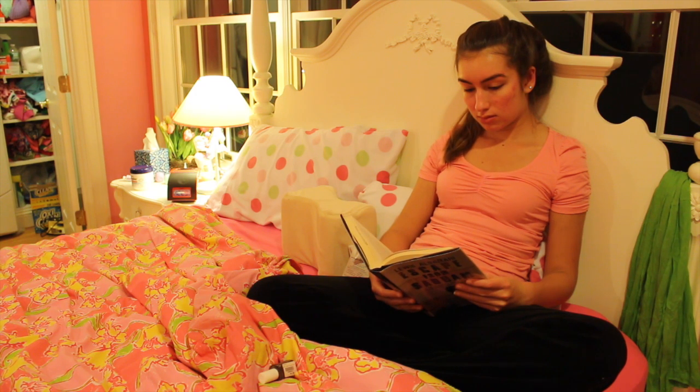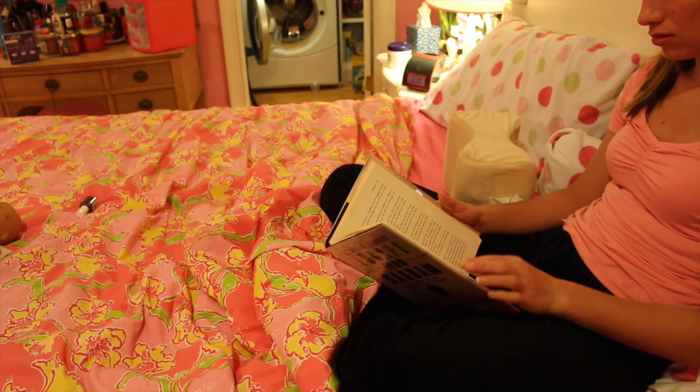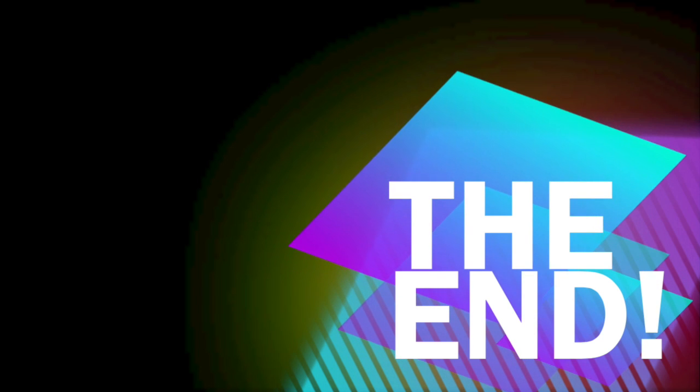That is it for this video. I hope you all enjoyed and found new ways to help you relax. Just remember that when you're relaxing, don't think about anything that will make you stressed. I'll see you guys in my next video — bye!